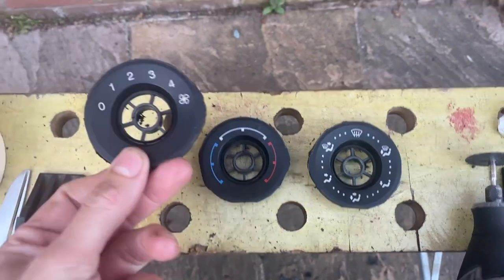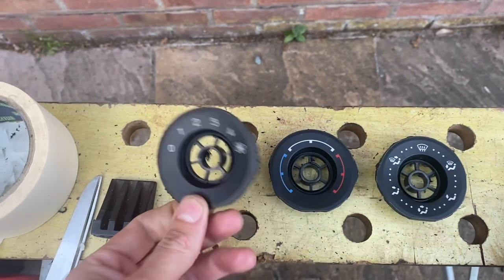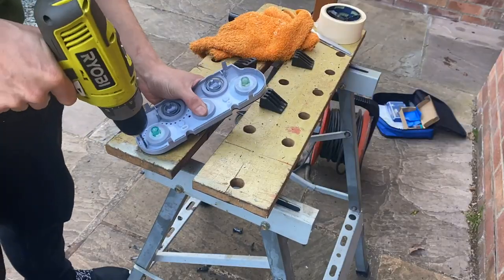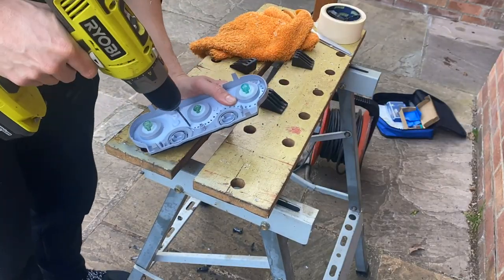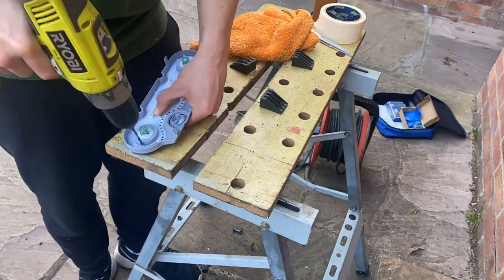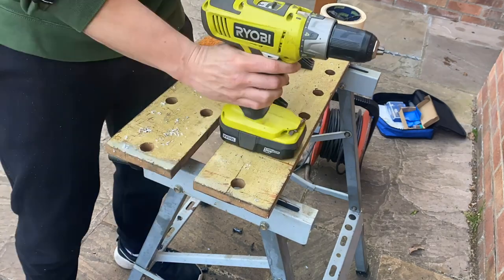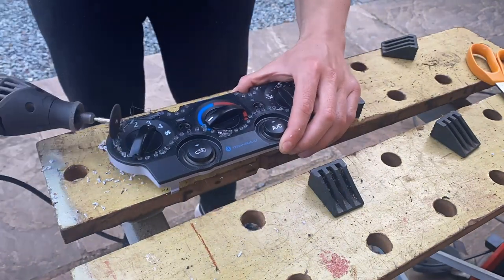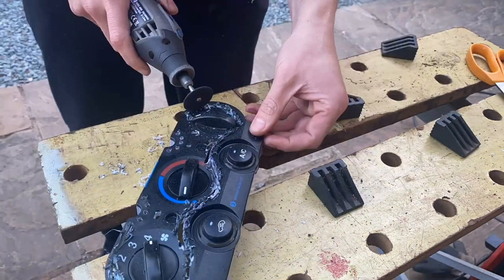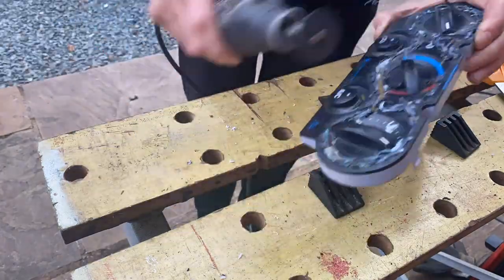Once you've got the three rings separated, make them as thin as possible - get as much material off the back without taking away any of the width, because you're going to bond these to the back of the Fiesta fascia panel. Next, hack up the Fiesta panel to remove the three original dial areas and make space for the Focus ones. Leave the AC and recirculation buttons and the frame around the outside. You'll have to take a little more off bit by bit with trial and error to get the right clearance for the Focus panels.